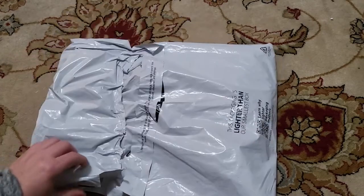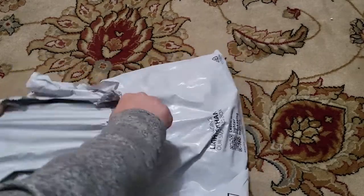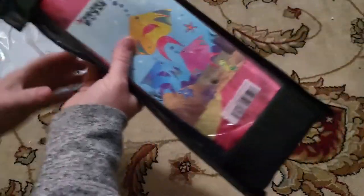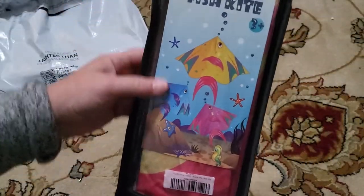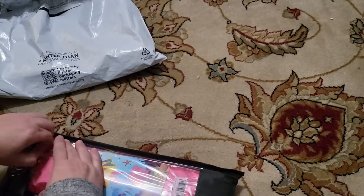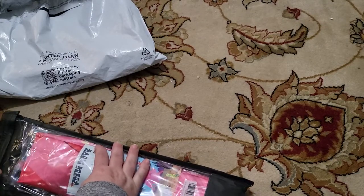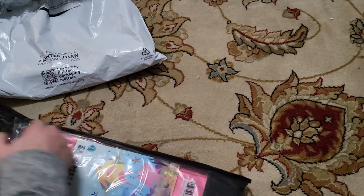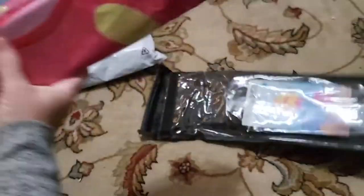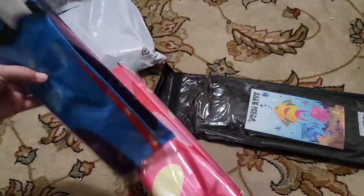Here we have an Amazon foil envelope, and inside what I have is a fish kite. I'm not sure if there's more than one — we're going to take them out and check it. It looks like it's a two pack, so we have the pink and the blue.